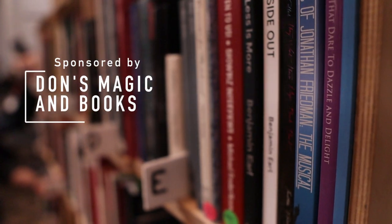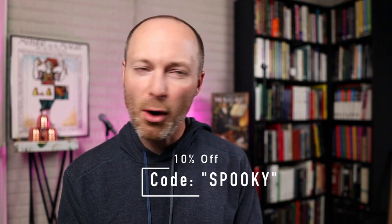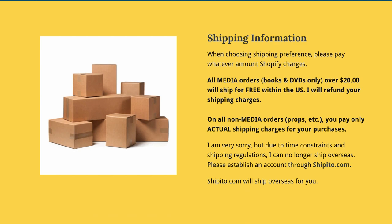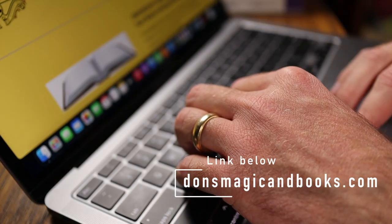This episode of Erudite Magic is being brought to you by my friend Don at Don's Magic and Books. Don is still a sponsor, and he's always finding ways to deliver value to erudite magicians and book lovers on YouTube. Since we have entered the Halloween season, if you apply the code SPOOKY at checkout, you will save 10% off almost everything at Don's website. He still offers free shipping in the United States if you spend $20 or more on media items. And this week, if you buy $20 or more, he'll throw in a free book or booklet. Buy $40 and you get two; buy $100 and you get five. Shop this week at donsmagicandbooks.com — the link is in the description.